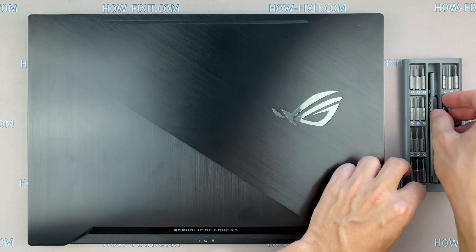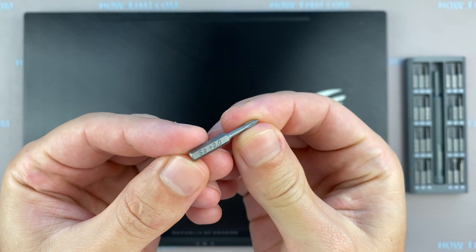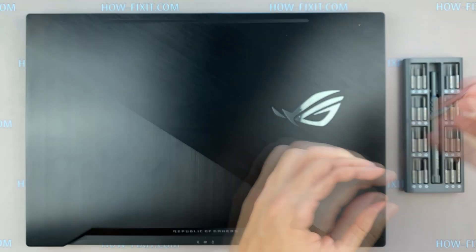To disassemble ASUS ROG GX501, you need the following tools: Phillips 1 or 2 screwdriver, Torx T5 screwdriver, and a plastic tool.